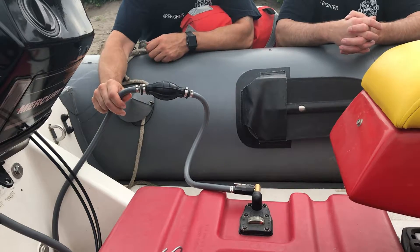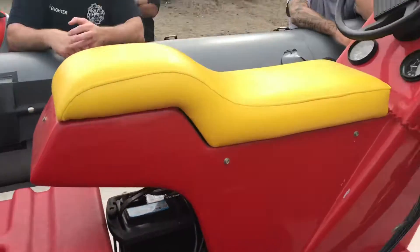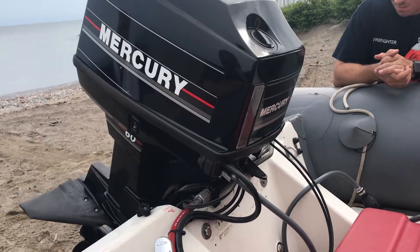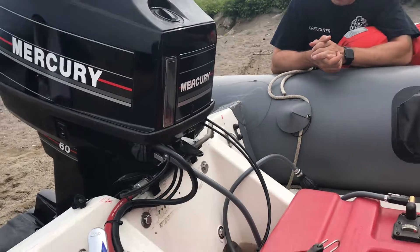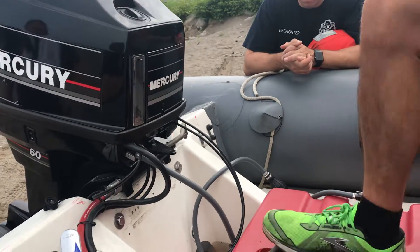You have a fire extinguisher here. In the bag here you have a quart of oil. You have the foot pump if the tube starts to get low. And you also have the key for the hitch.